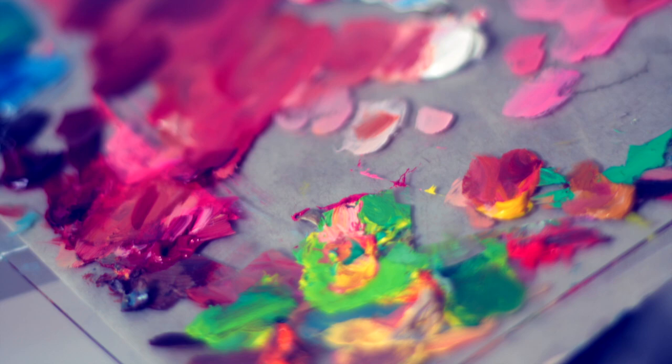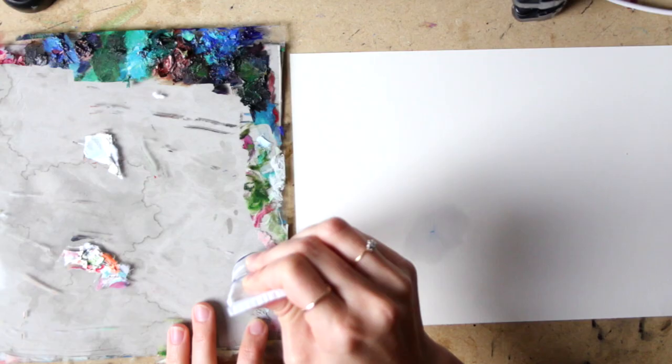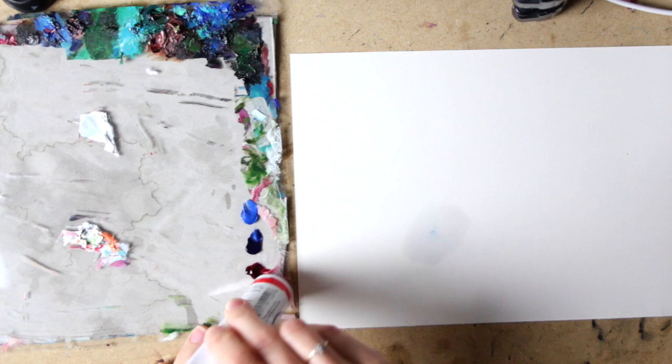The colors I'm going to be using are phthalo blue, cerulean blue, alizarin crimson, cadmium red light, titanium white, cadmium lemon, and ivory black.